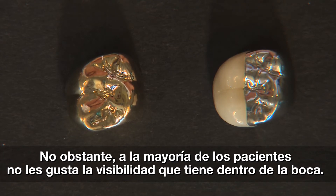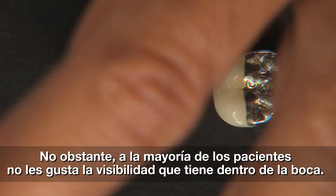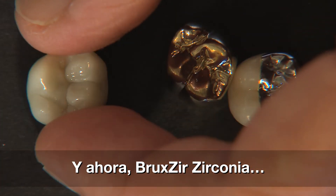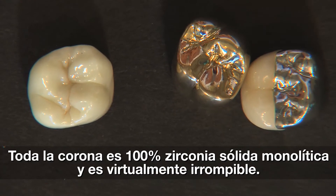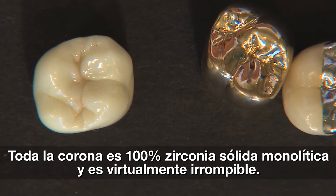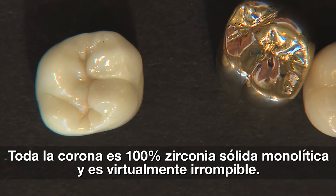So these two choices aren't seen as aesthetically favorable for the patient. Enter Bruxer. Let's take a look at how Bruxer fits into all of this. And again, this is a 100% zirconia-based crown. So there's no porcelain on this crown — it's entirely zirconia.